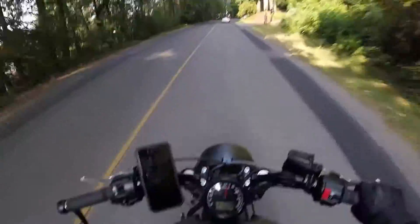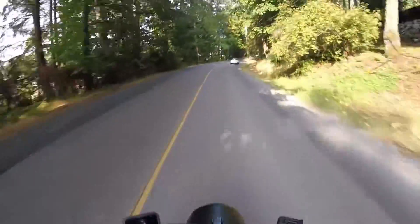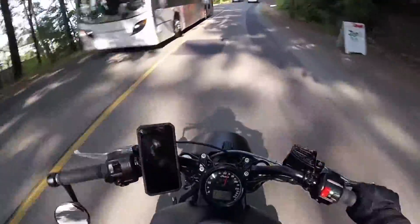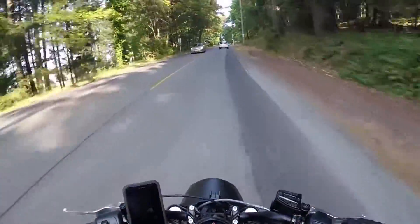Alright guys, so what's going on — I got a couple things I want to do today on this ride, but the main reason is to adjust my mirrors here. Let's talk about this Rockform case and mount.